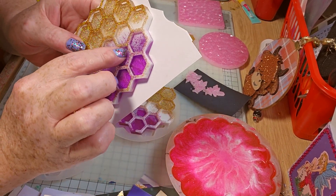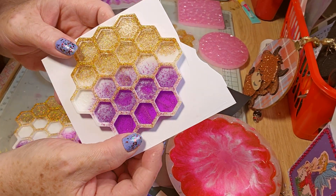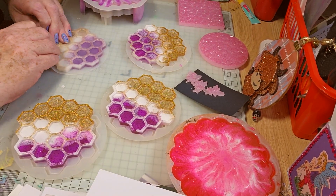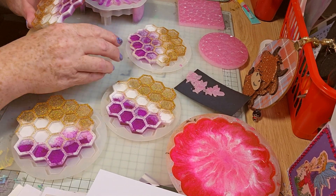I've got a gold pen so I'll colour in — there's a wee bee there, there's a wee honeycomb there. So I'll colour them in with my pen. You can see them there.